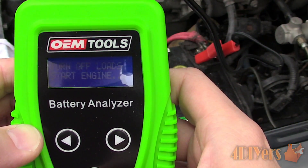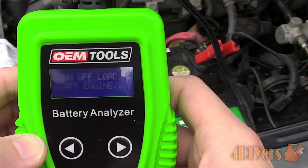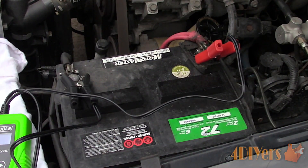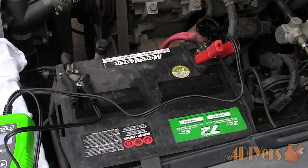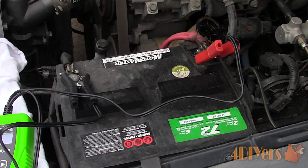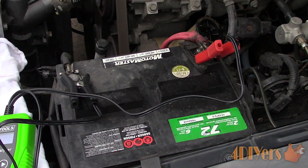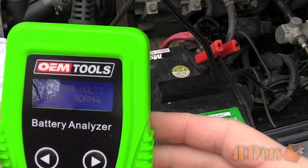Next, we can go into a system test. Use the left and right arrows to select the test and press enter once selected. First, we must ensure all accessories are turned off in the vehicle, including the interior light. Now we can start the engine — the analyzer will test the voltage, and once done, it will output the results.